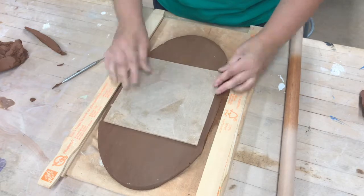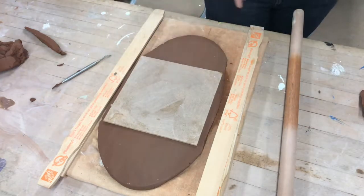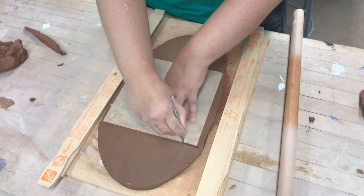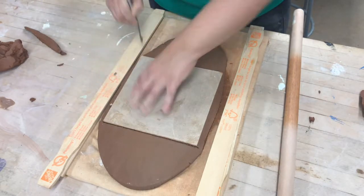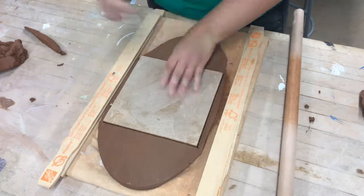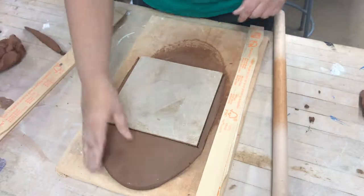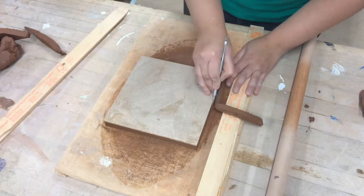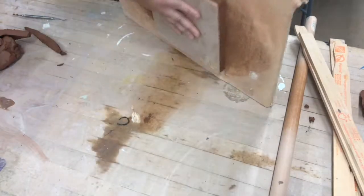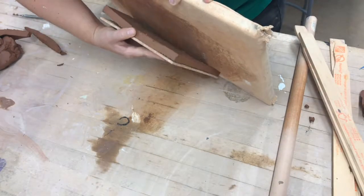Now you want to get the square boards that are also underneath the white wire baskets in the class. Get your needle tool, make sure it's straight up and down and not on an angle, and trace around the square wooden wear board. After that take away the extra clay and flip it, peeling it onto the wear board.